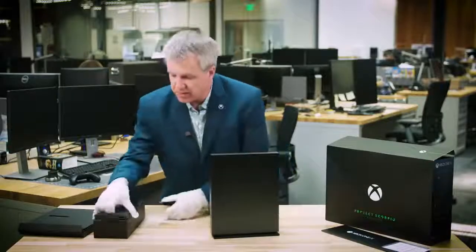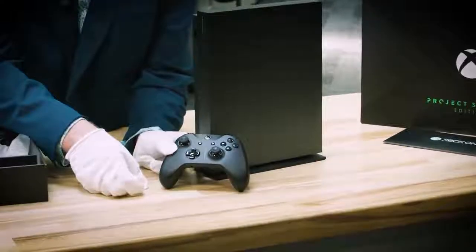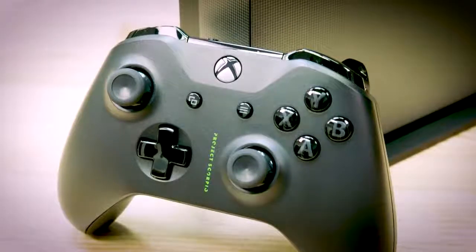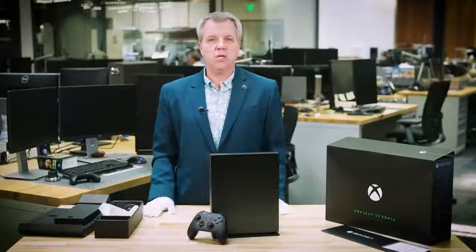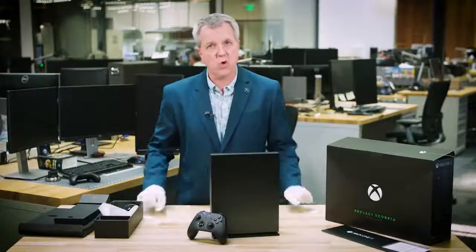You can see it right here — look how beautiful it is. And here we have the controller. You can see it says Project Scorpio on the front. The Xbox green is there, which is great to see for folks that know the Xbox green. We have these beautiful premium buttons. I also want to point out that all your existing Xbox One controllers will work perfectly with Xbox One X, and of course the Xbox One X Project Scorpio Edition.